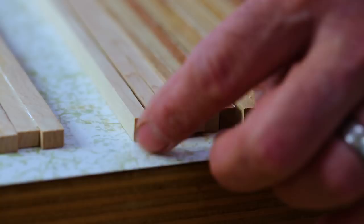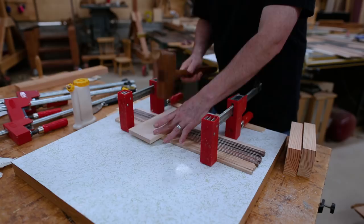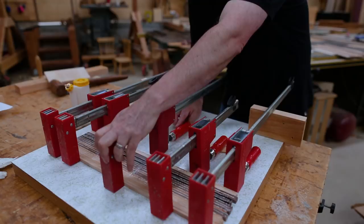I made these rectangular instead of square, thinking that I would clamp the longer side together and then I would have a little bit of height to plane off once everything was glued together so that I could make that surface perfectly flat. In doing it this way I didn't have to worry quite as much about the glue coming out or the pieces being absolutely perfectly in plane with each other.